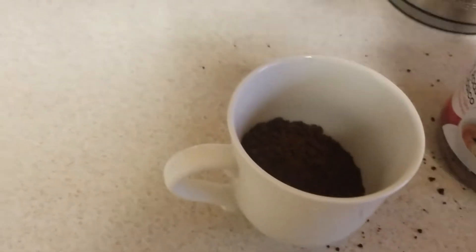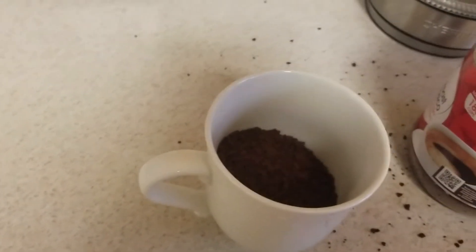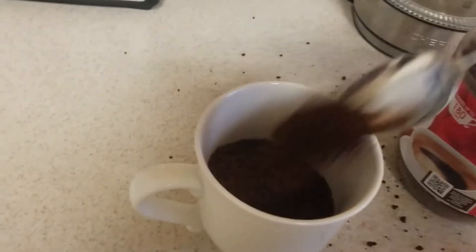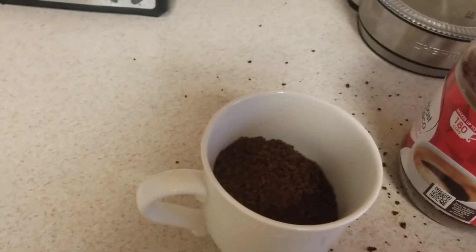Now you don't have to fill the entire cup — you could go for a half cup if you're not too tired. But I'm a sleepy boy, so I usually go for one full cup of coffee.